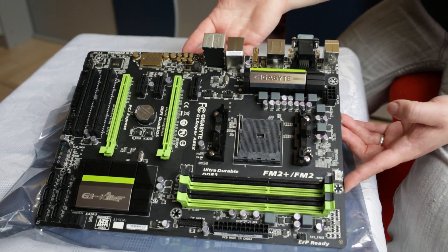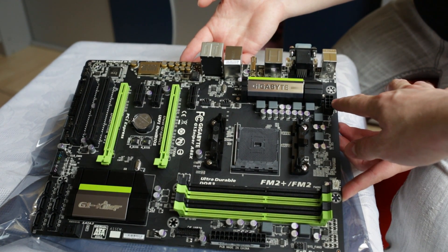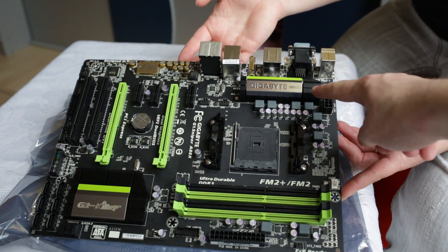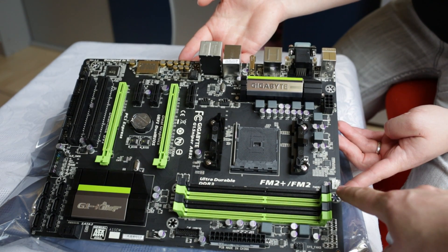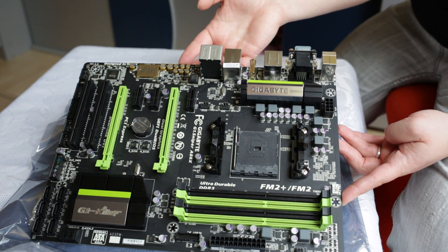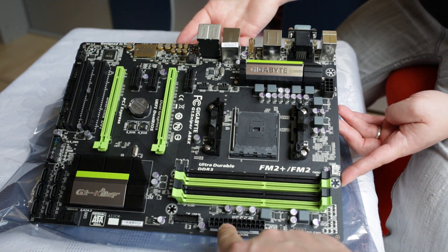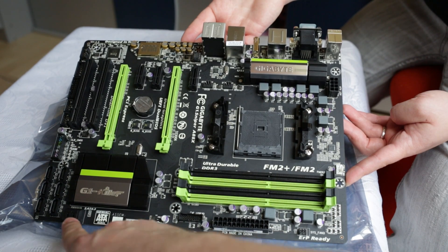Starting the board tour: we have an ATX 8-pin power supply connector, four VRM phases on this side, two phases on the top for memory, a CPU fan connector, four DIMM slots, the FM2 Plus CPU socket, and the ATX 24-pin power connector.